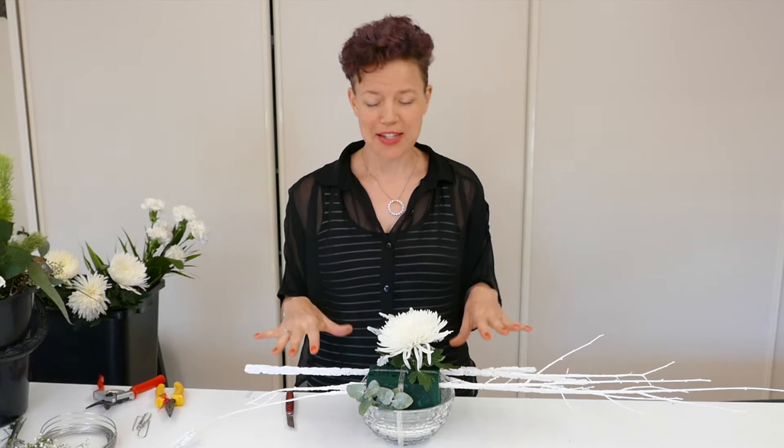Hello everyone and good afternoon. It's a wonderful Friday, beautiful and sunny. I had some leftover flowers and things that I wanted to not waste, so I thought I'd make a little video.